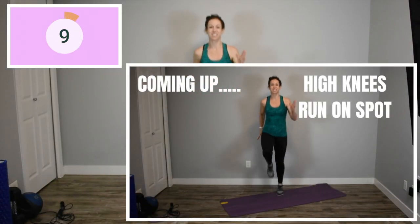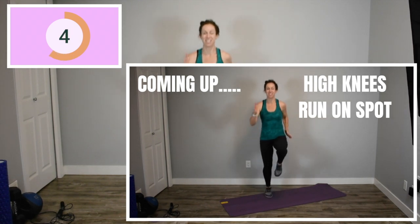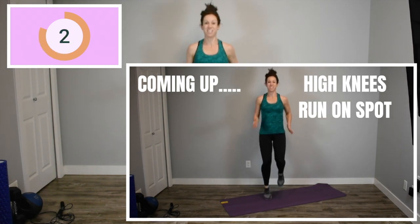Okay, round one complete. We are starting round two. We are back to our high knees. Now that you're warm, let's really push and get the most out of this 20 seconds. Here we go.